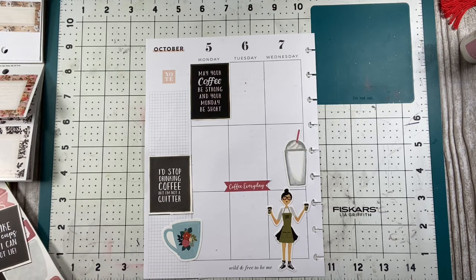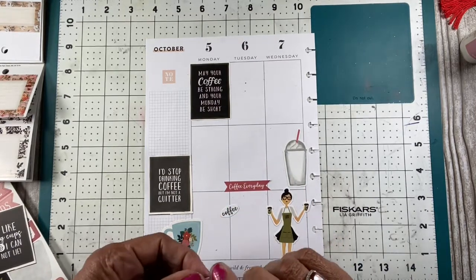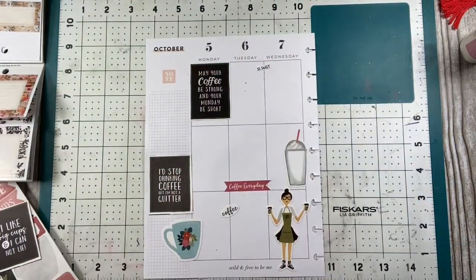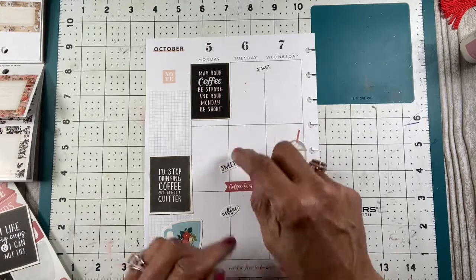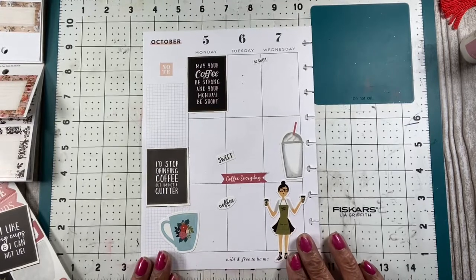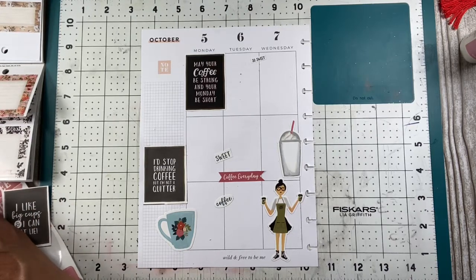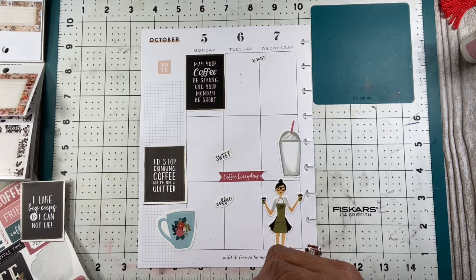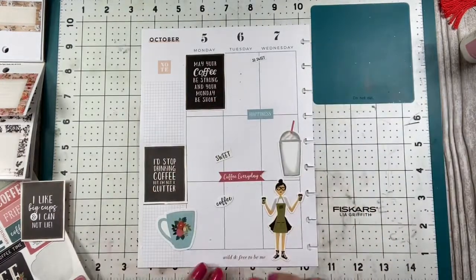I can use some little words all around — 'Coffee,' 'So sweet.' To be honest, I don't know if I really like coffee or if I like cream. Because now I'm drinking pumpkin spice — I love when pumpkin spice time comes. I can get my pumpkin spice coffee and I'm so happy with a nice cup. There's just coffee happiness there, some little happiness with my coffee.